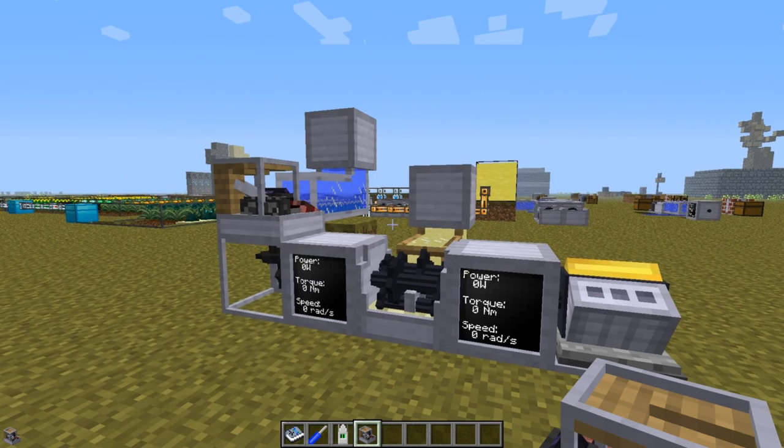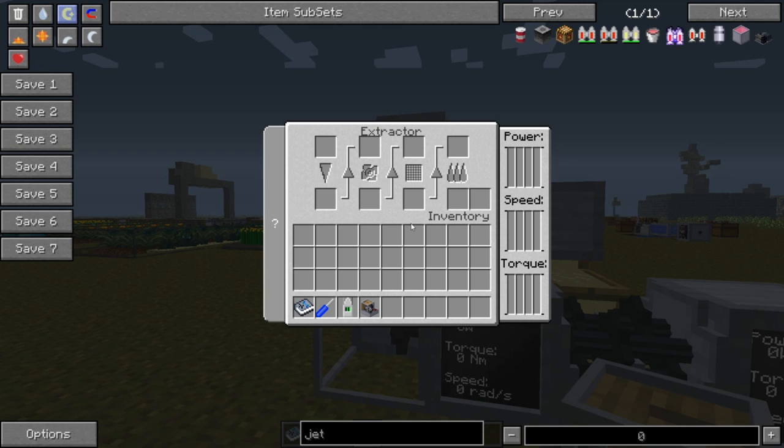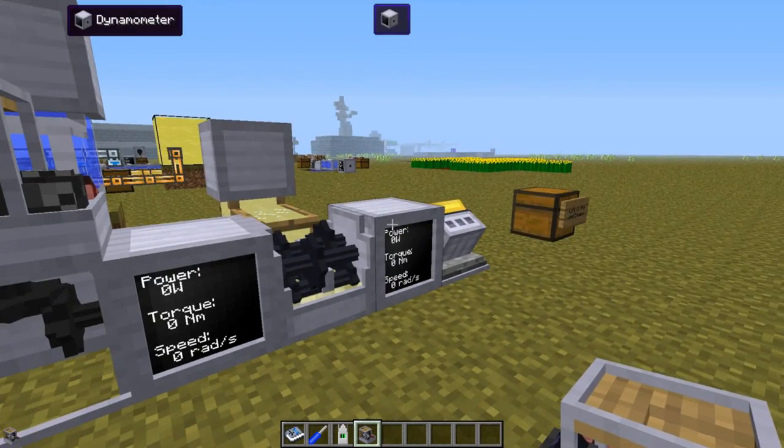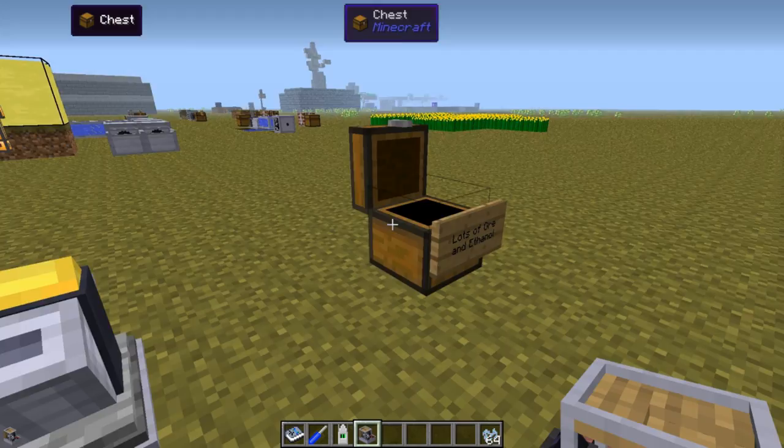Now let's go through the power requirements. On the right side of the extractor interface we have four bars for power, speed and torque, and when I turn the engine on it will be clear exactly what they mean.